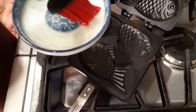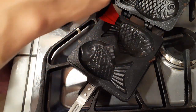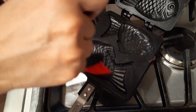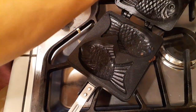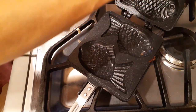I forgot to press record on my first one, so I'm going to show you guys again — which is why the pan looks a little dirty. Let's start by brushing our pans on the bottom and top in our molds with a little bit of cooking oil — vegetable oil, canola oil, whatever you want to use. It obviously helps keep everything from sticking inside the mold.